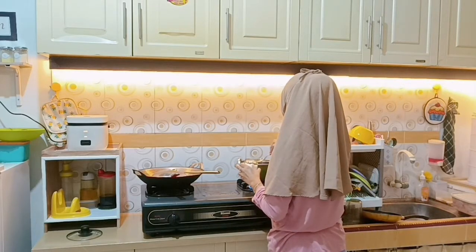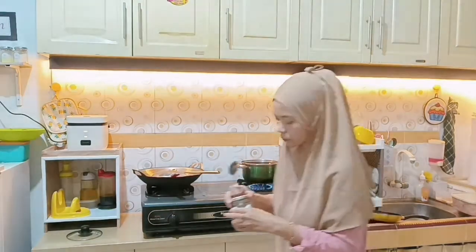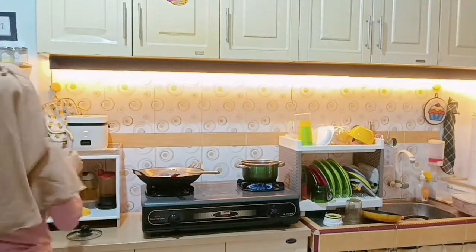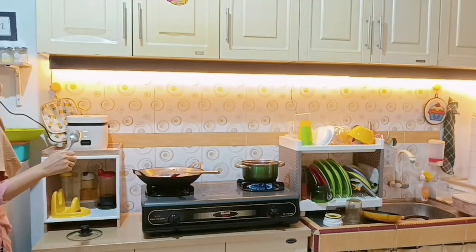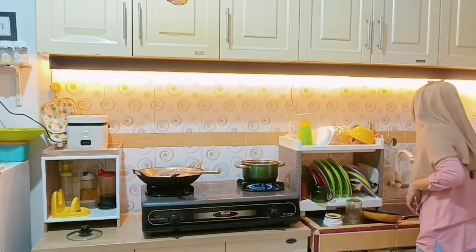Aku syutingnya itu jam 5-an, sebenernya seharian habis dari rumah mama jadi baru masaknya udah deket-deket maghrib gini, jam 5-an baru masak. Makanya ini mau gercep aja deh.